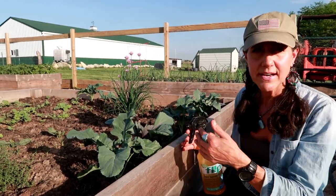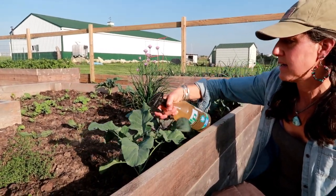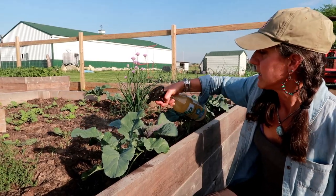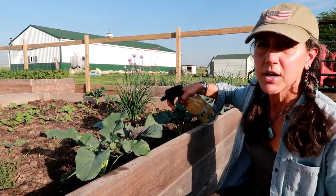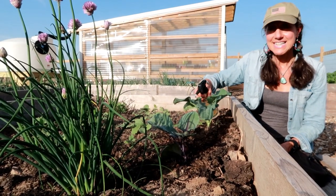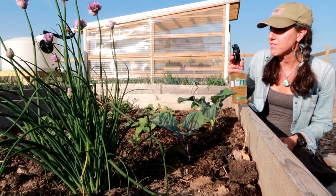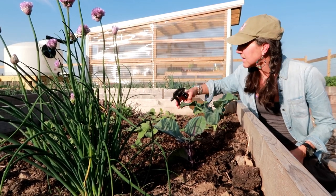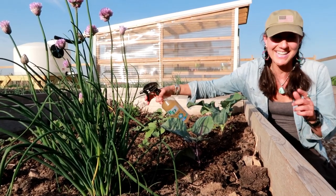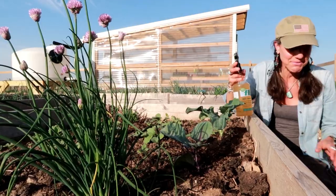The best time to spray is generally toward the end of the day as the sun is going down, since the plants aren't wet. Mist them really well on the bottom leaves and all around, and do this about once a week. You can use this on pretty much any plants — if I see little holes where something has been eaten, I'll make sure to get those. I definitely do not want any caterpillars or bugs eating my broccoli before I do. Be careful — this is pretty potent; if it gets on your hands, make sure you wash them.